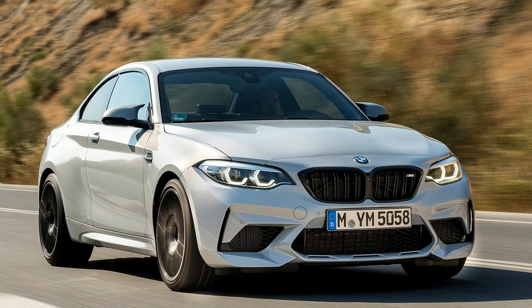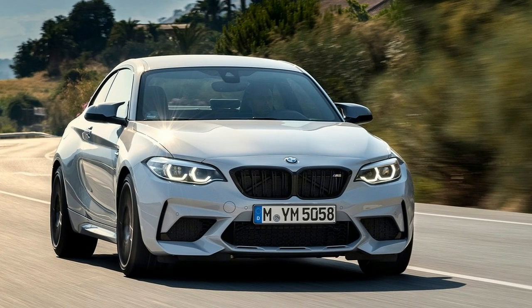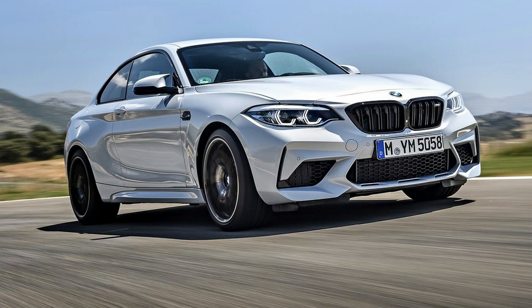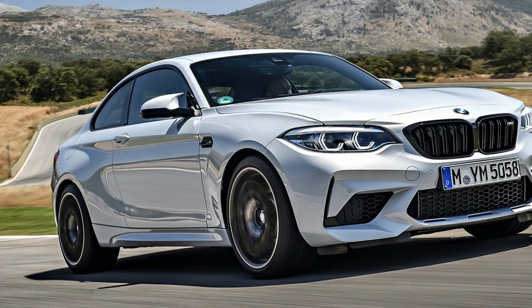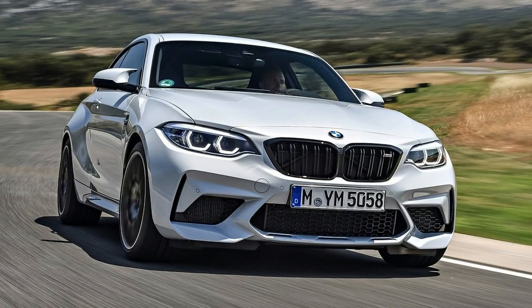BMW's Active Driving Assistant and Park Distance Control are now standard. There is just one drawback to the M2 Competition, which replaces the current M2: it is virtually certain to use more fuel than its predecessor. In any case, you can't have everything. Given its performance upgrades, we'll take the better emissions trade-off.